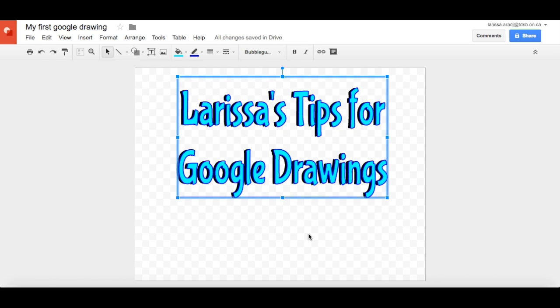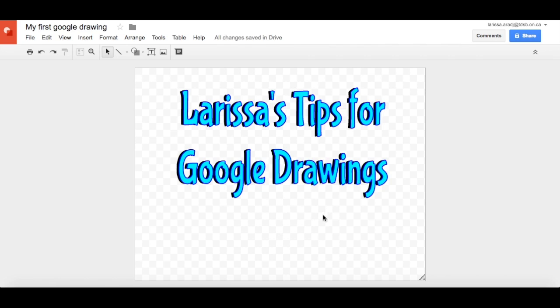I think that looks pretty great. So there you go — another tip for making your lettering pop out and another tip for making your Google Drawings, graphics, and logos look that much better. Thanks for watching. Bye.